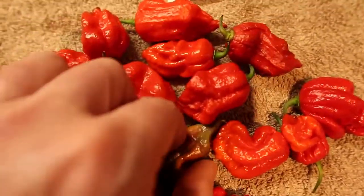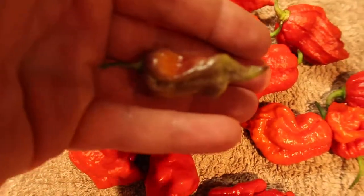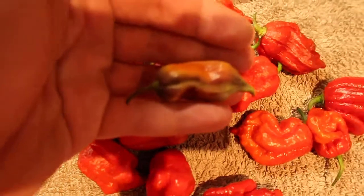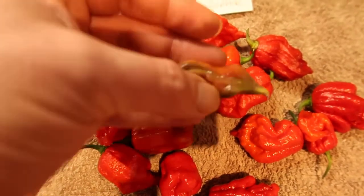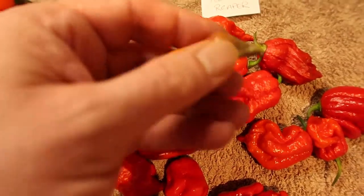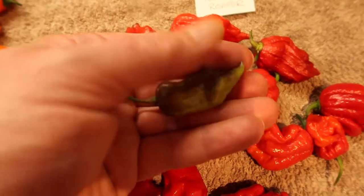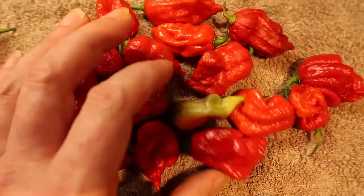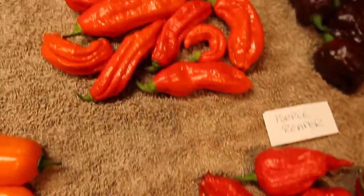I can show you this one here — I took it off totally green a couple of weeks ago and it's starting to go red and it's still holding its structure and shape; it's not going soft in any way. When you take them off green they tend to last a hell of a lot longer as they go through their ripening process.